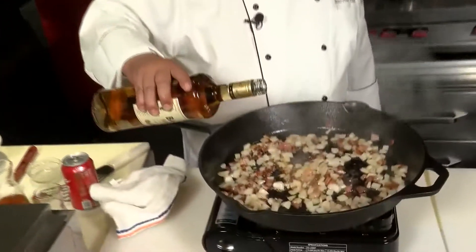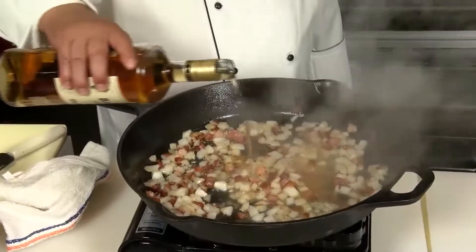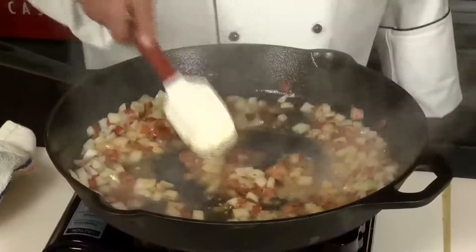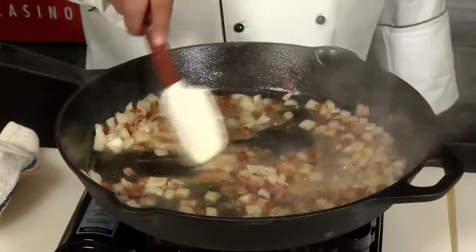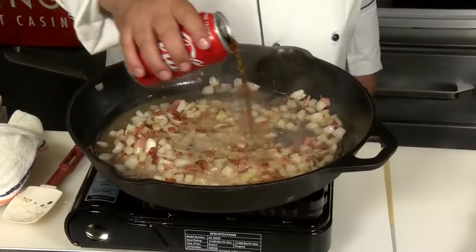Now for the good part — the Bacardi Gold. You want to add about maybe a half a cup. Be careful over your stove, it could flame up, so keep a little distance back. Let the alcohol evaporate, just leaving behind that deep rum flavor.